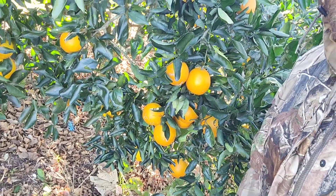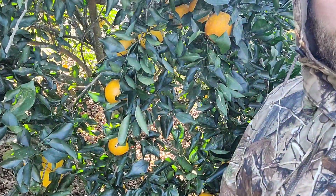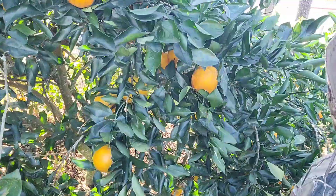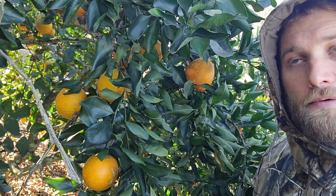They grow quite easily. Citrus grow great in Louisiana. This tree has been taken down to 15 degrees before, and we're almost at Christmas — tomorrow's Christmas Eve and they're really ripening up now.